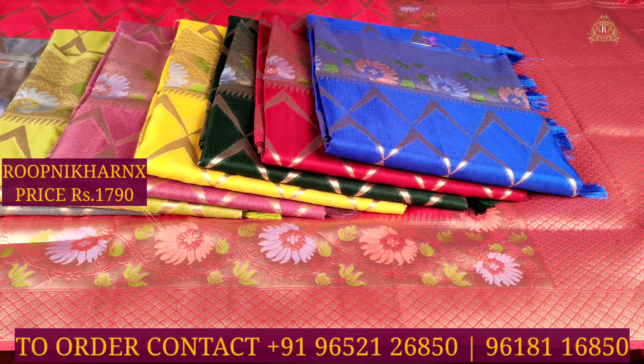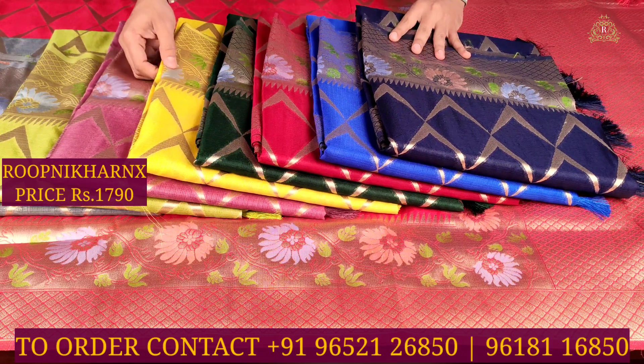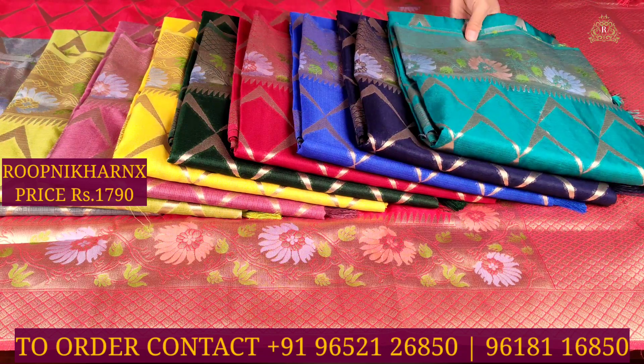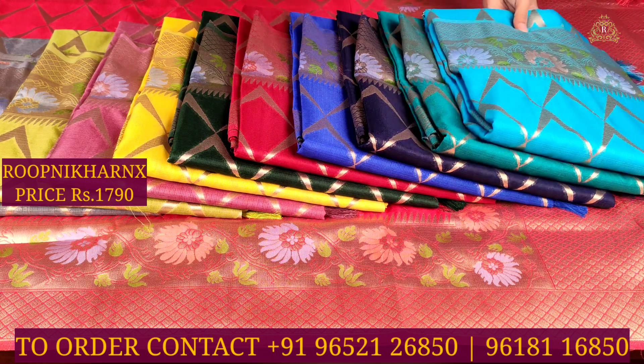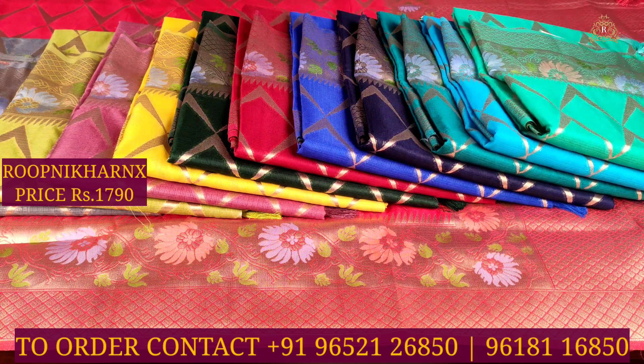The available color combinations for this saree are: gray, parrot green, dark wine, lemon yellow, bottle green, maroon, ink blue, navy blue, sea green, sky blue, and light sea green. In total, this sari is available in 12 color combinations.